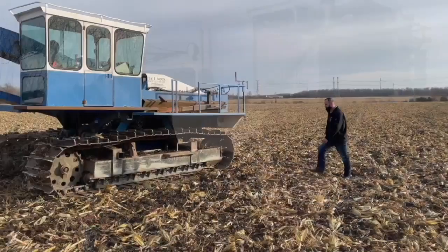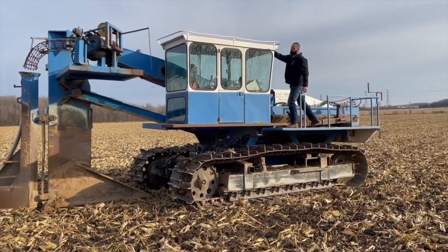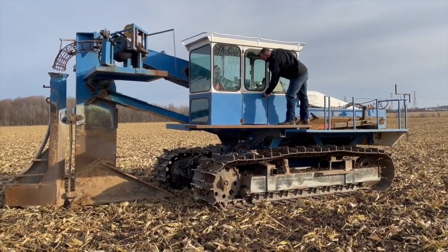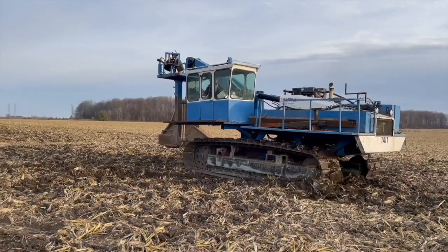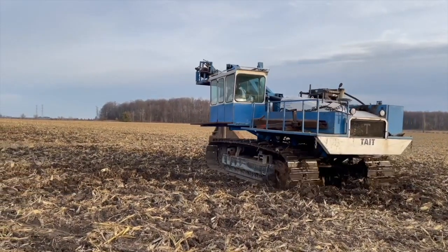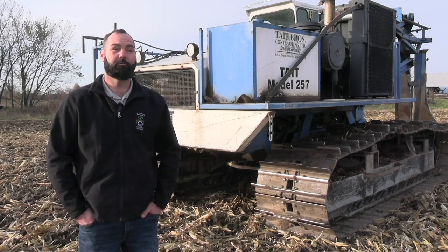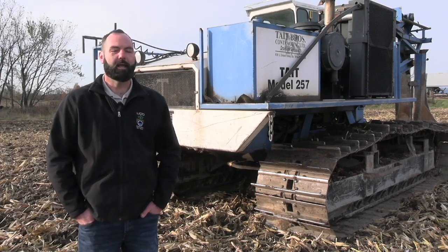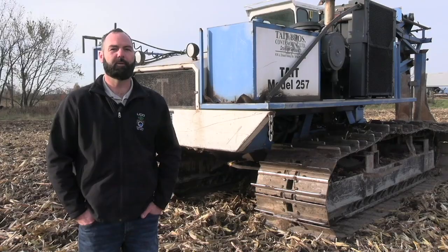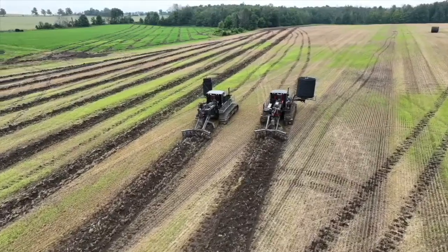Let's talk about how farmers can work with their contractors to make maintenance easier — keeping tile maps, marking outlets. Marking your outlet is probably one of the main things I would advise farmers to do. But also keeping accurate records: if you've split runs or done new work on an old system, keep digital copies. If you only have one old map from 1970 when your dad tiled the farm, get a digital copy of that somehow, because paper copies do get lost or damaged.